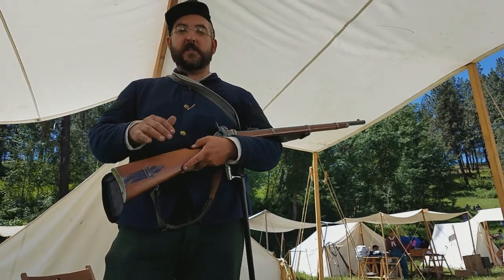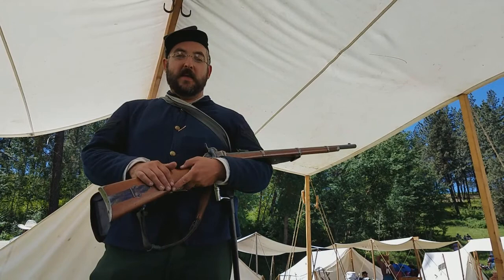First Sergeant Kep here with Company D, Second United States Sharpshooters. Thanks for joining us for a Sharpshooters Minute. This video is for all the fellow sharpshooters out there or people who use the Sharps rifle.